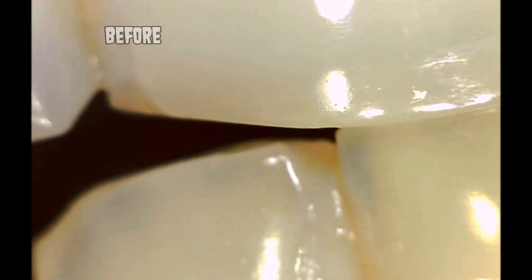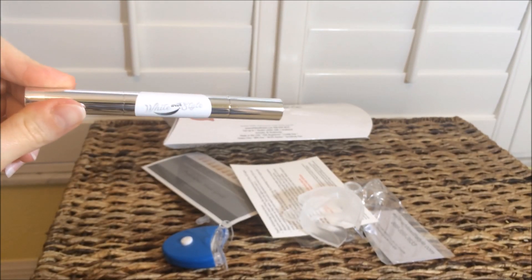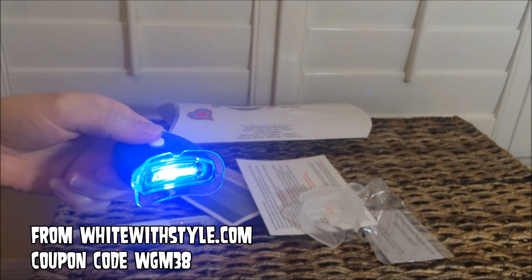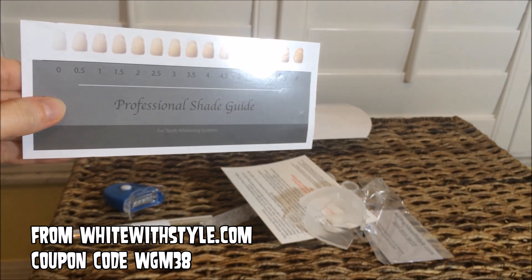Here are her teeth before, and in a moment we'll show you the after video. The kit comes with this whitening pen where you just brush it on your teeth. It also comes with this light, and it comes with this chart so you can look at different shades and colors of teeth for the before and the after.